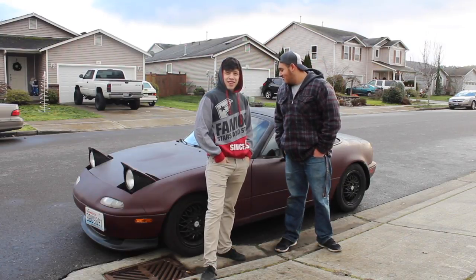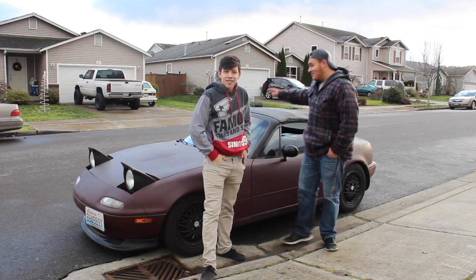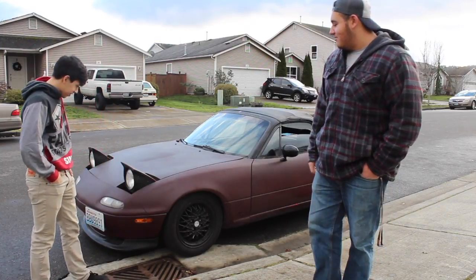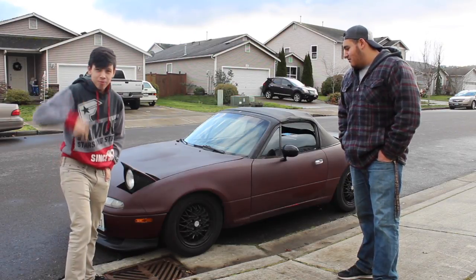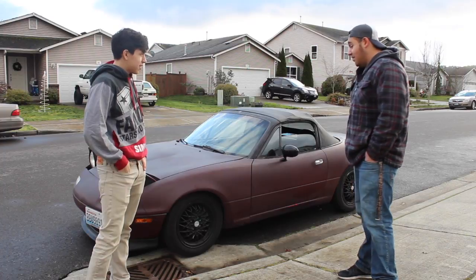All right guys, so just like every other YouTube channel out there, it's about cars. We got a Miata — well, he did, not me. We got this hoopty. It's actually not too bad. It's got a bad wheel bearing, but that's about it. It's a 1.8. It's got a front lip, it's lowered on some piece of shit springs. And it's a Miata.